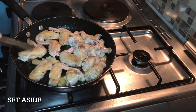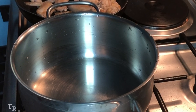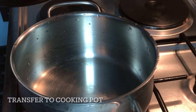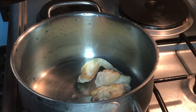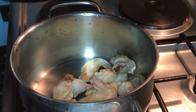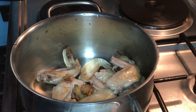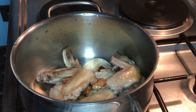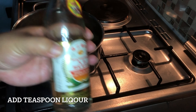After cooking the chicken, please set aside. Now it's ready to transfer our chicken into the cooking pot, and now we can season our chicken — we can add a teaspoon of liquor.